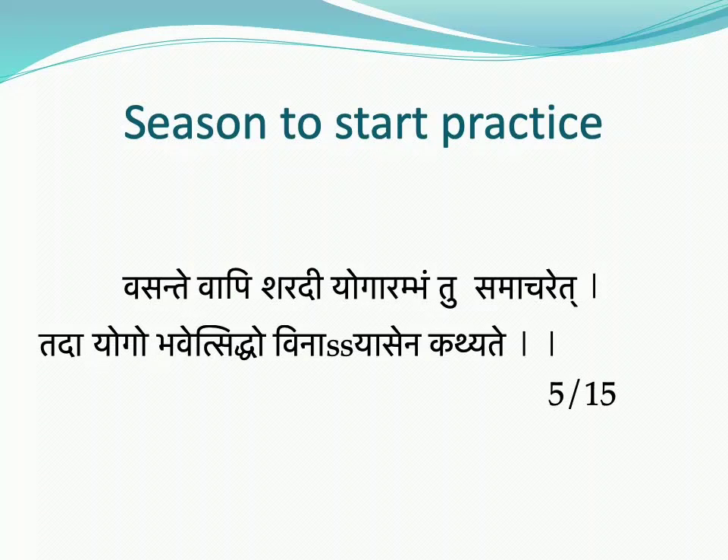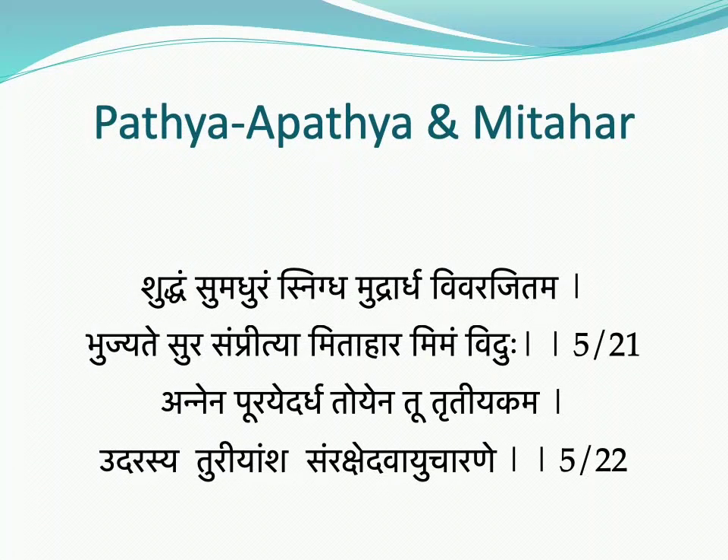Regarding the season for practice, one should not start Hatha yoga practice in the seasons of Hemanta, Shishira, Grishma, and Varsha, as it can cause sickness. Practice should be started in Vasanta and Sharada seasons, which will lead to success and becoming disease free. These are the good times to begin.